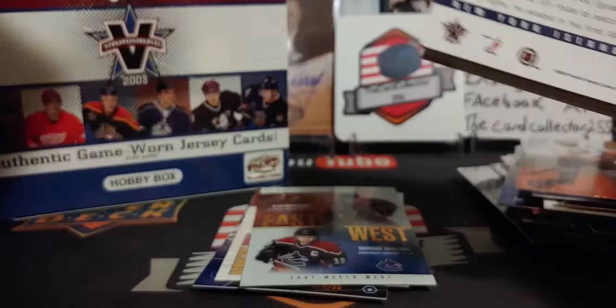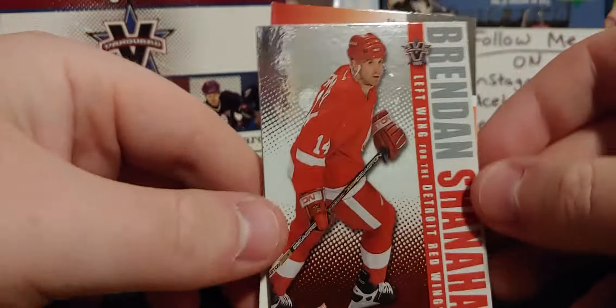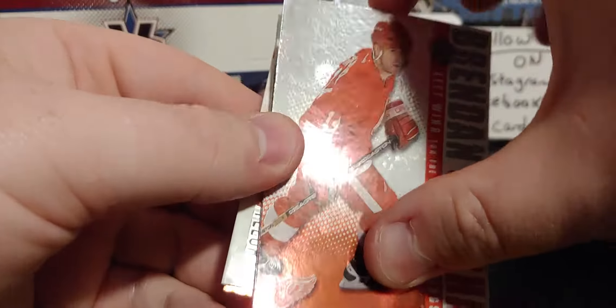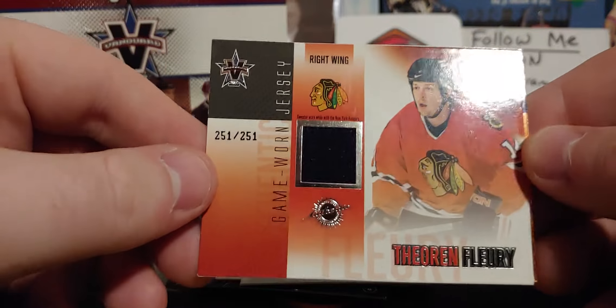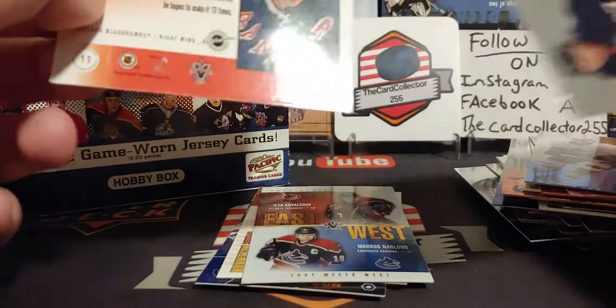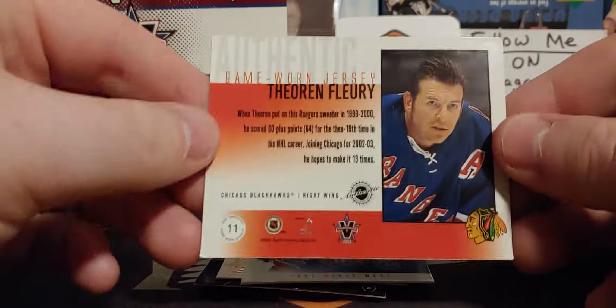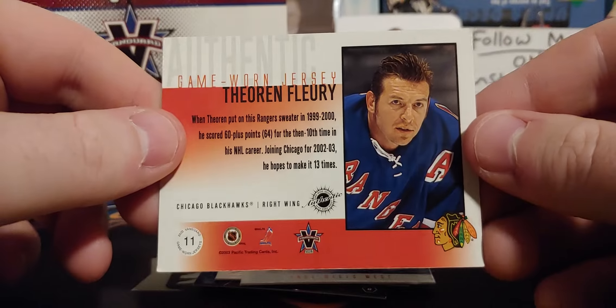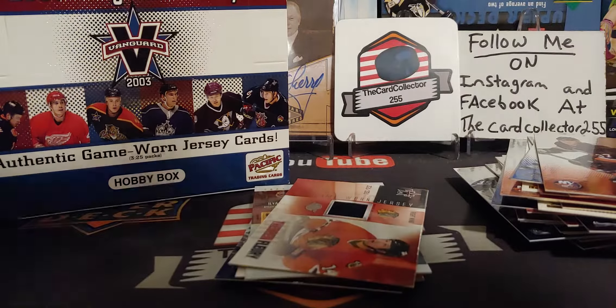Next pack - this is some fun stuff. We got a Dan Boyle, probably one of his first cards. An Anson Carter, a Hecht, a Martin St. Louis East vs West insert - or sorry, East meets West - Kovalchuk and Naslund. And a Gagne. Pack opened very weird. We got a Martin Gelinas, a Brendan Shanahan. Oh there we go - a Theo Fleury out of 251! That is really cool. A little ding on the corner sadly, but that's probably one of his last years playing for Chicago.